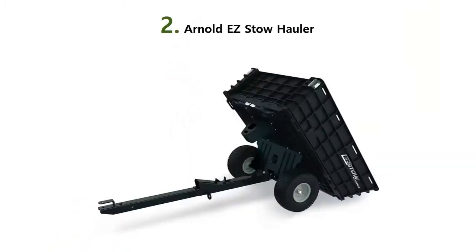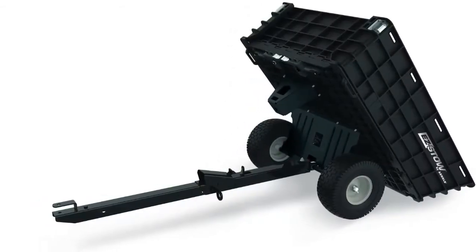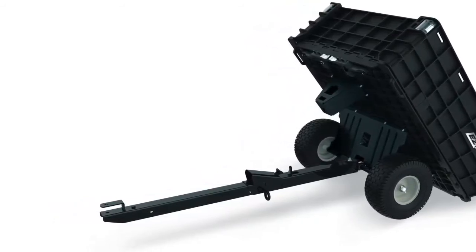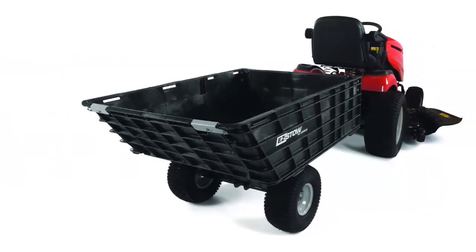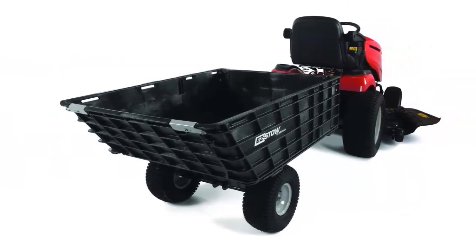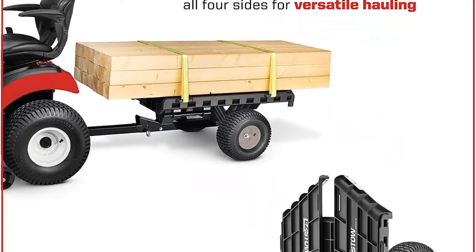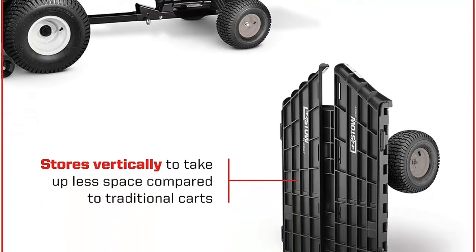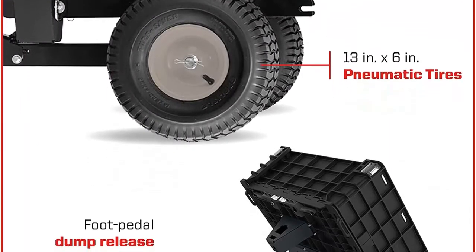Our list at number 2: Arnold EZ Stow Hauler. If you want your outdoor power equipment to last longer and do more, you want Arnold parts, accessories, and attachments. Providing a wide variety of hassle-free, top-quality products, Arnold replacement trimmer line is carefully designed with specific features to suit your mower. Compatible with tons of major brands, 50-plus years of proven performance has landed Arnold a reputation of cutting-edge product innovations and extensive engineering expertise. From basic maintenance to major innovations, Arnold has everything you need to keep equipment running season after season.